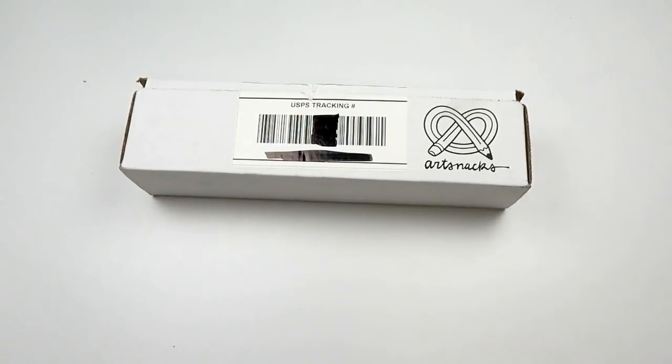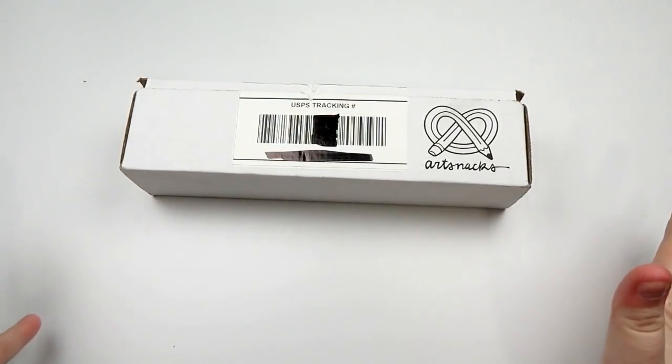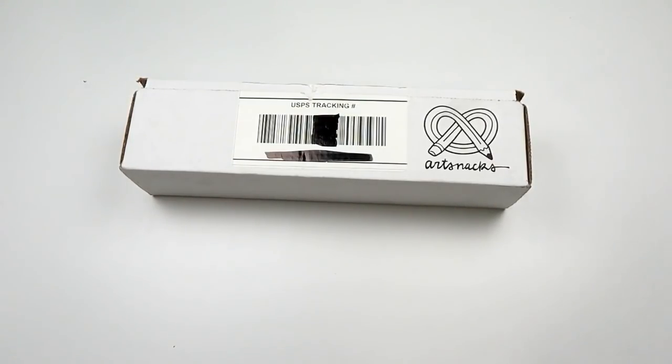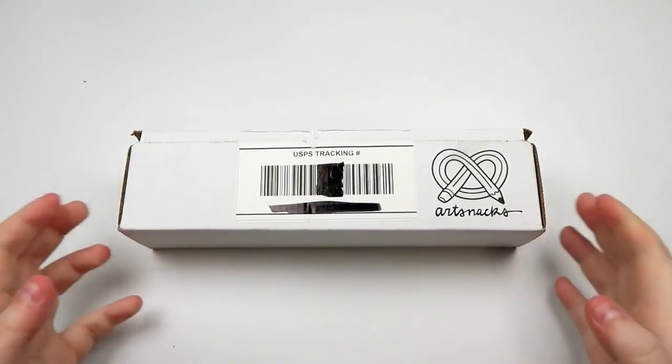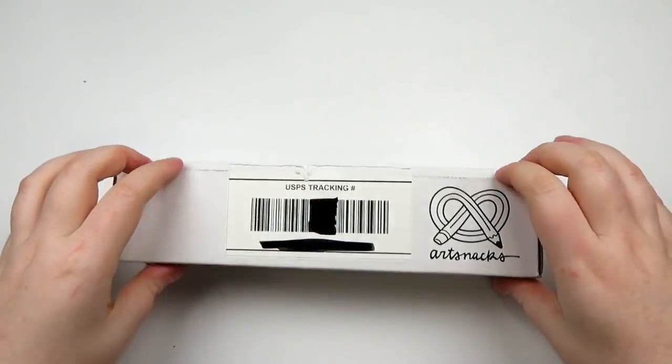Hello, hello my squidlings, it's Katie here, and welcome back to another ArtSnacks unboxing video. This is the ArtSnacks box for the month of April 2019, and I am actually really excited to open this box and find out what's inside. It feels kind of light, so I am expecting not a lot of things, but we'll find out. Let's open the box!